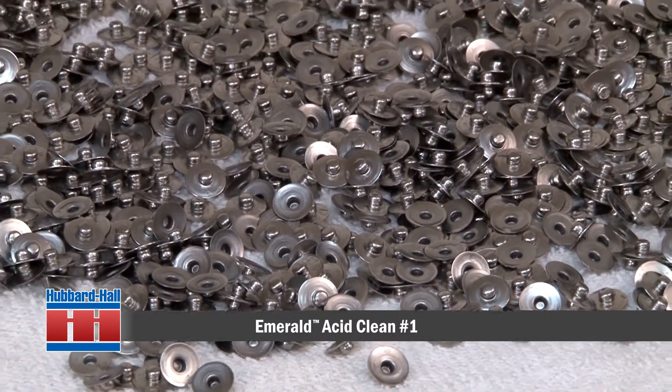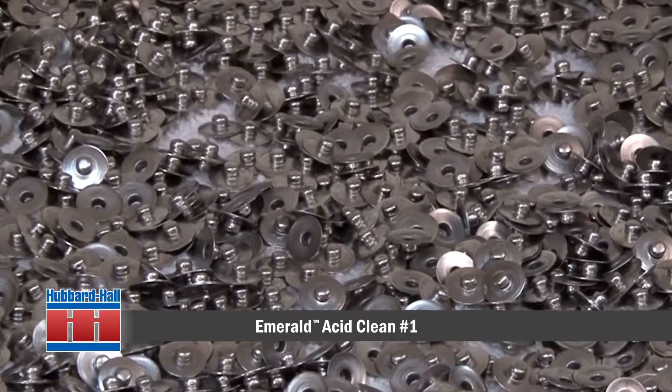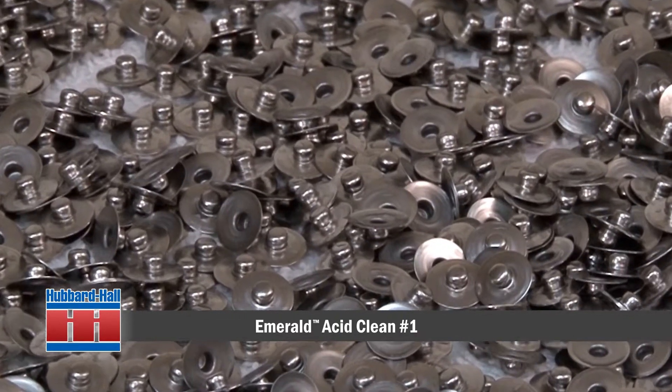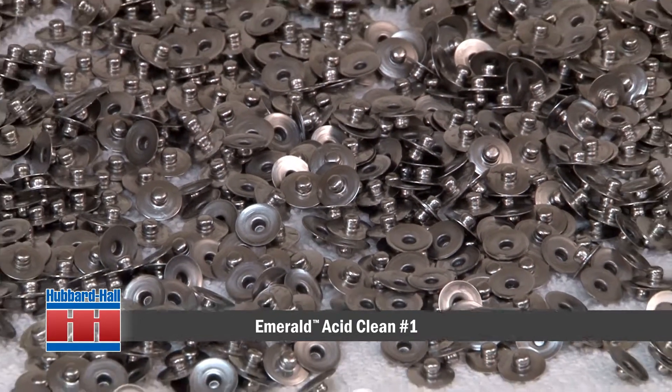Let's take a look at the clean parts after rinsing. Because this is not a soap based solution, the parts will have a continuous water film on them. From here the parts would be placed in a spin dryer to remove the remaining water.